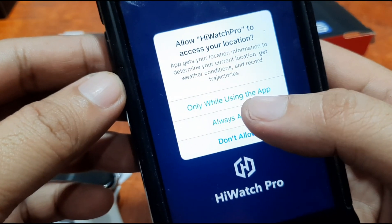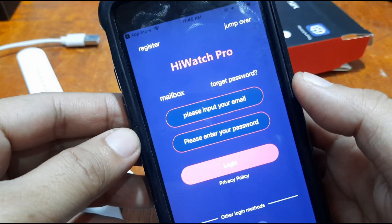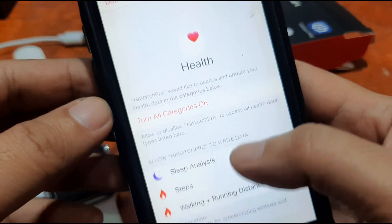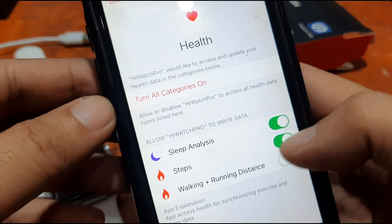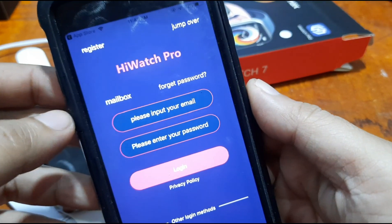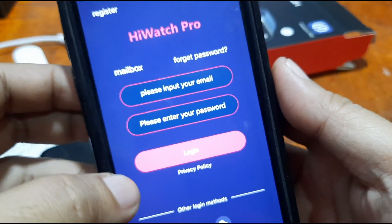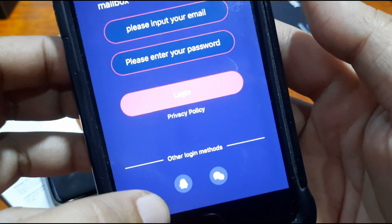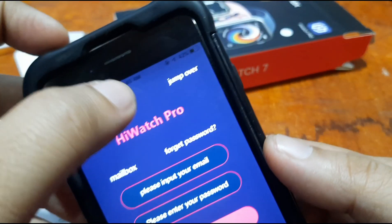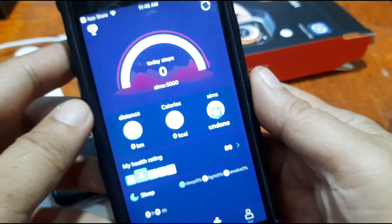The app is asking for location permission, so we'll allow it only while using the app. Let's turn it all on and allow everything. It's now asking you to register. If you already have an account you can log in directly, or use the available login methods. Let's skip that and jump straight in.